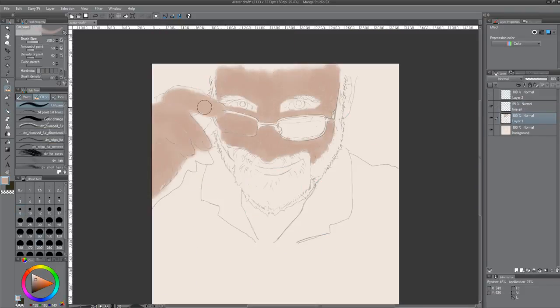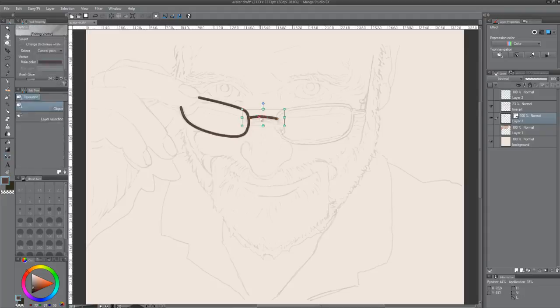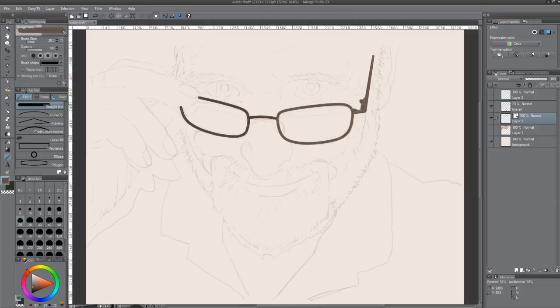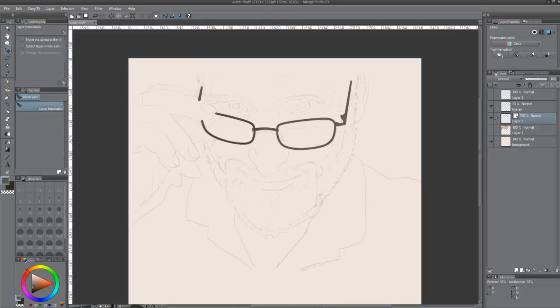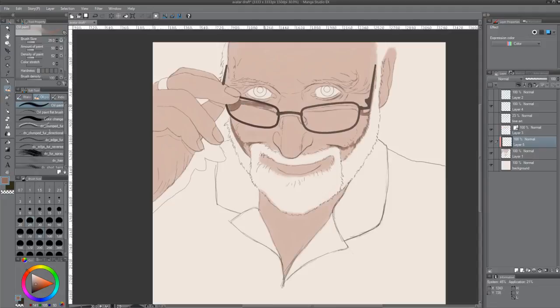I know these speed paintings — these time lapses — they're fast and there's not a lot to learn because of the speed. But at this point you'll see I'm using a vector layer over the normal raster layer, and that's to get the mechanical quality of the glasses. This is a self-portrait.